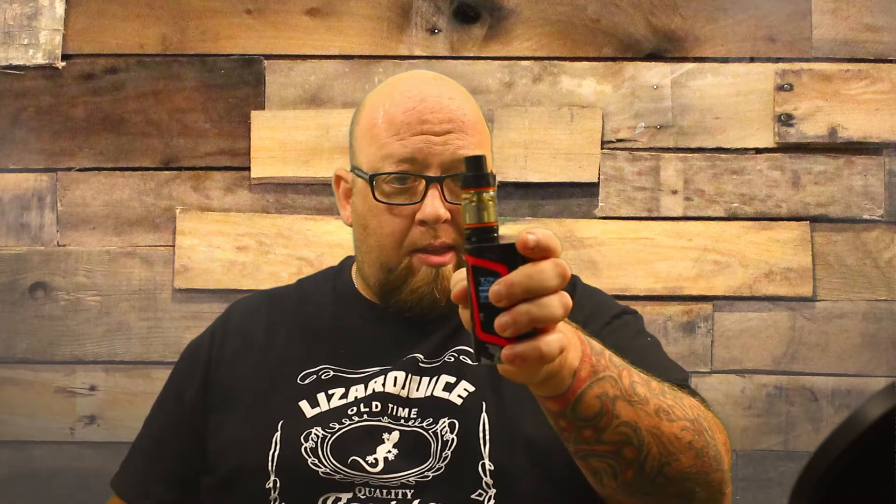I hate burnt hits, so I'm turning that down. Let's try it at 75 watts — alright, that's a little more manageable. At 75 watts, let me take a rip. Much better. So yeah, there she is.